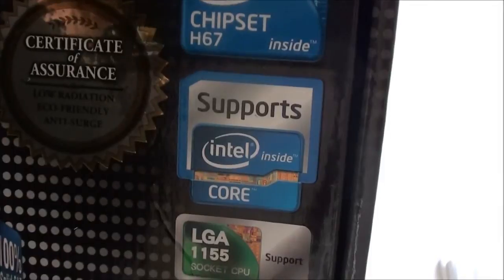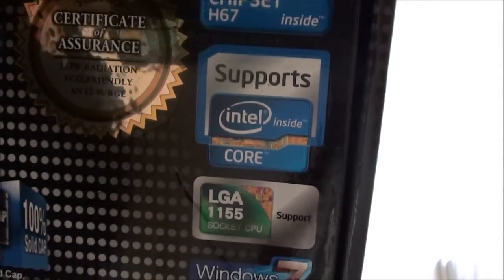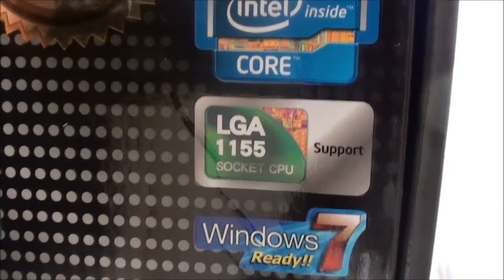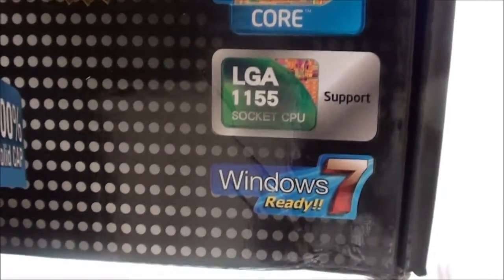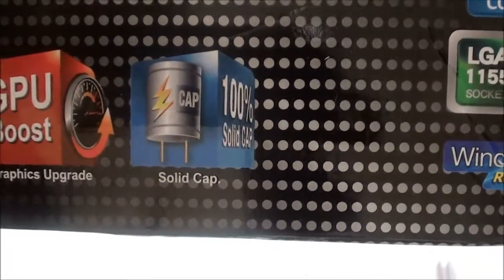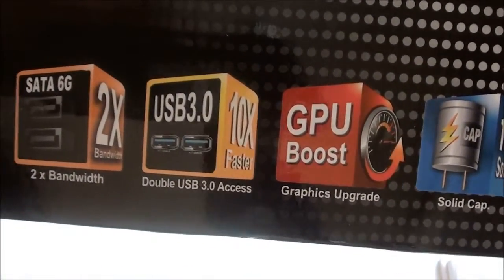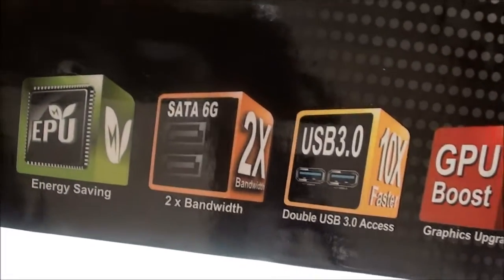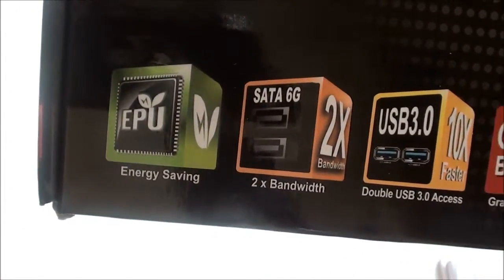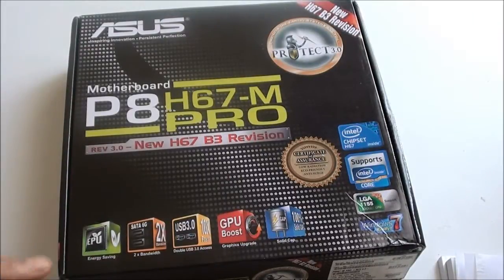It supports the Intel Core i3, i5 and i7 range. It's an LGA1155 socket, Windows 7 ready, and features solid state capacitors, GPU boost, USB 3.0, SATA 6 gigabits per second, and it's energy saving — as you know, the industry is pushing this eco-friendly thing.